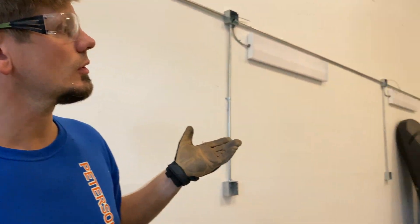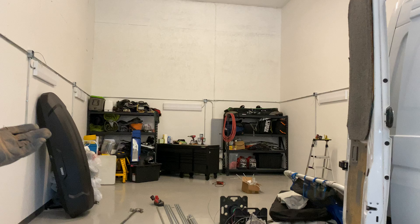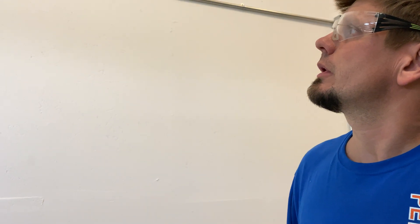Hey guys, Joshua Peterson here, Peterson Electric. It is September 2020 and I want to do a video on just kind of layout for a commercial area — very small, just about 600 square feet. It's just a single heated bay for a boat or an RV. I've got my safety glasses on and my gloves, and we are piping here today.